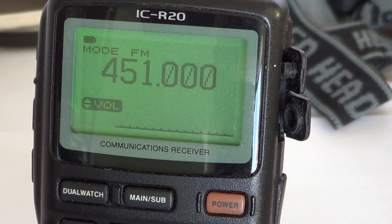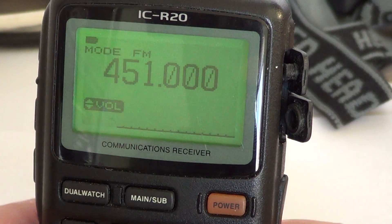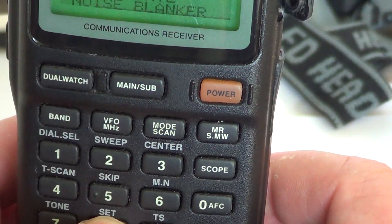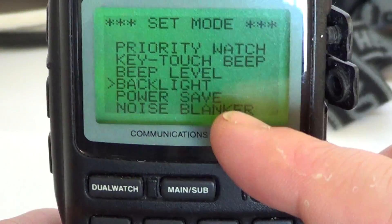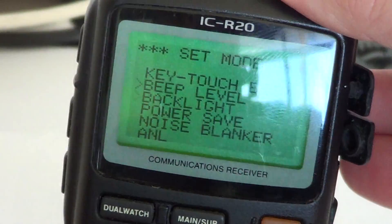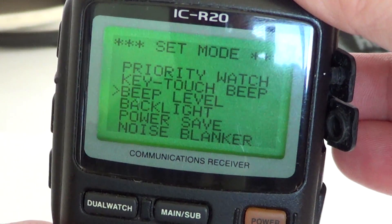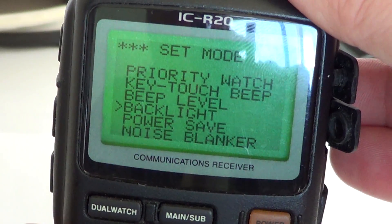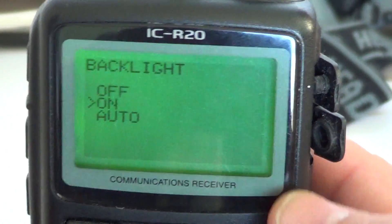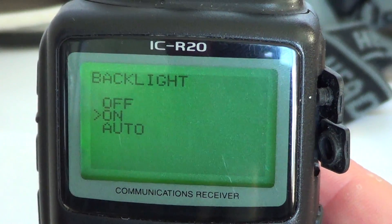To set these three options — always on, on when you use the scanner with buttons, or always off — go into the setup menu by pressing and holding the number 8 key. In the display you'll see a backlight option. Use the right dial button to move the arrow next to backlight, then do a quick press on the number 8 key. There you have off, on, and automatic.